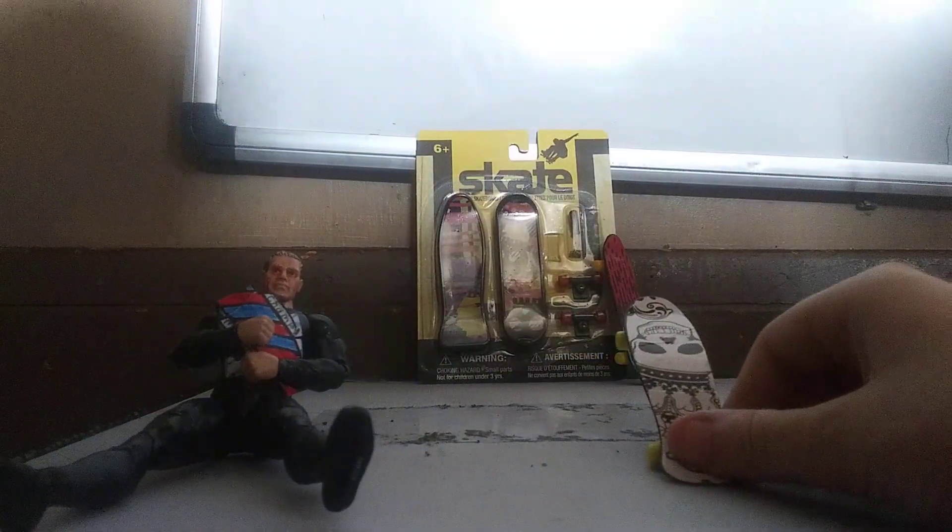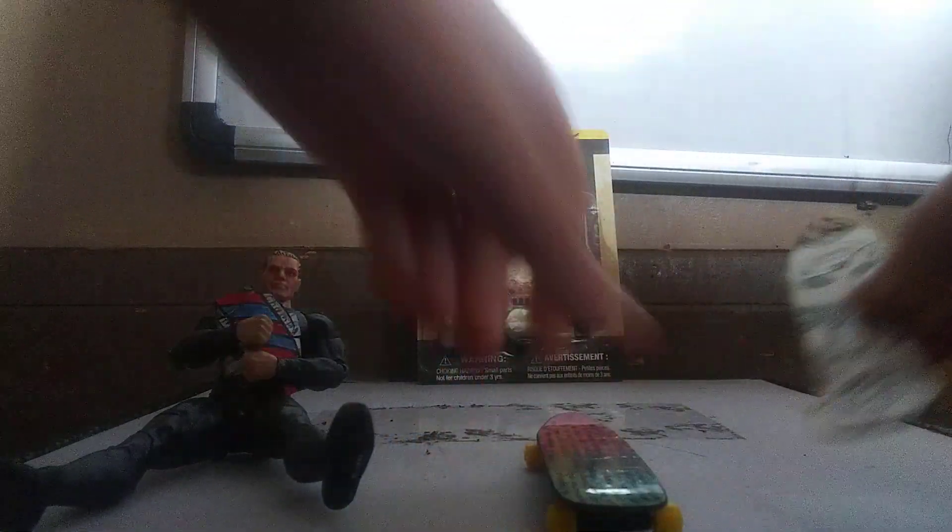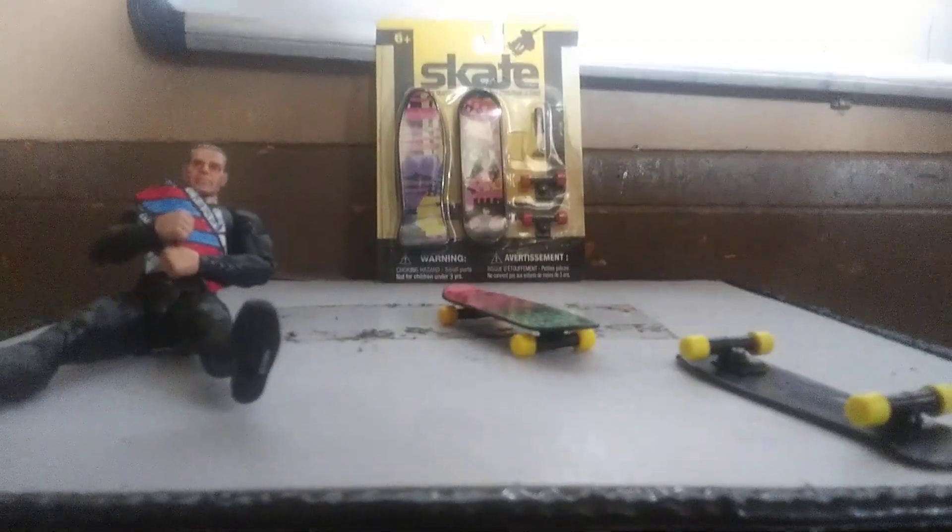I also have like these two skateboards — I used to have two more but I lost those. I also have the screwdriver. So I got these two skateboards right here, but I just got some new ones, and since these are yellow and golden, the wheels I can like change them and stuff, and I have the screwdriver for it.